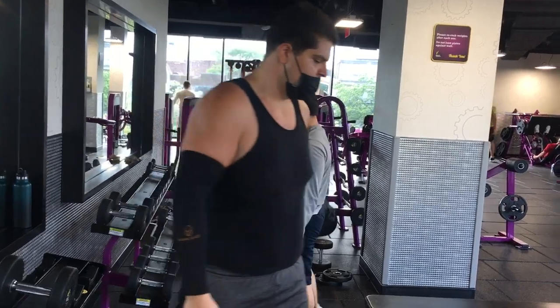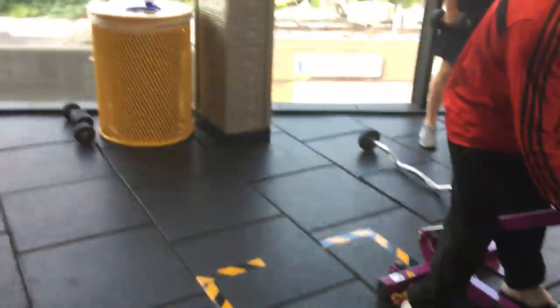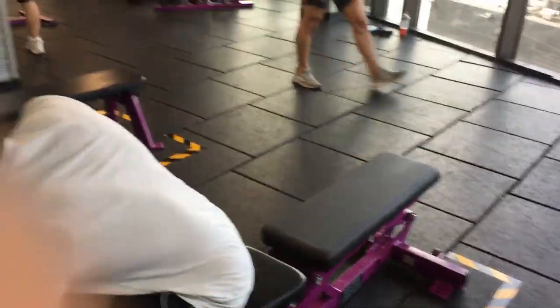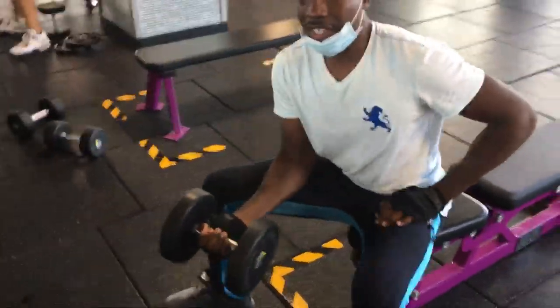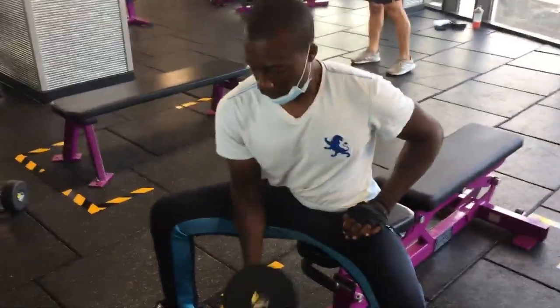That's good, my turn now. First do the isolation curls — the curls, yeah, sort of twisted and bring it in like that. Watch me get in on the other side.